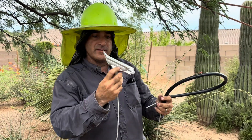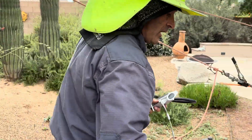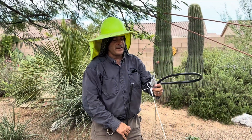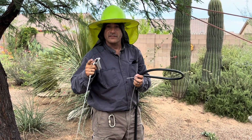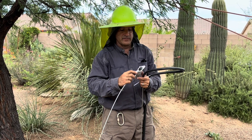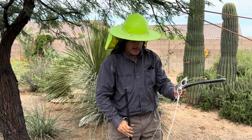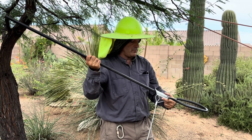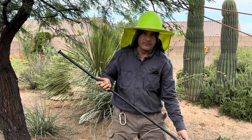Essentially this is the duckbill and it gets pounded into the ground with a rod. When you purchase the product it comes with three of these and they have three different sizes depending on the size tree that you need to guide. This is the largest size — I believe they call it the 88 size. You purchase this post separately so that when you pound it into the ground it goes right into the duckbill and you pound it at a 45 degree angle.